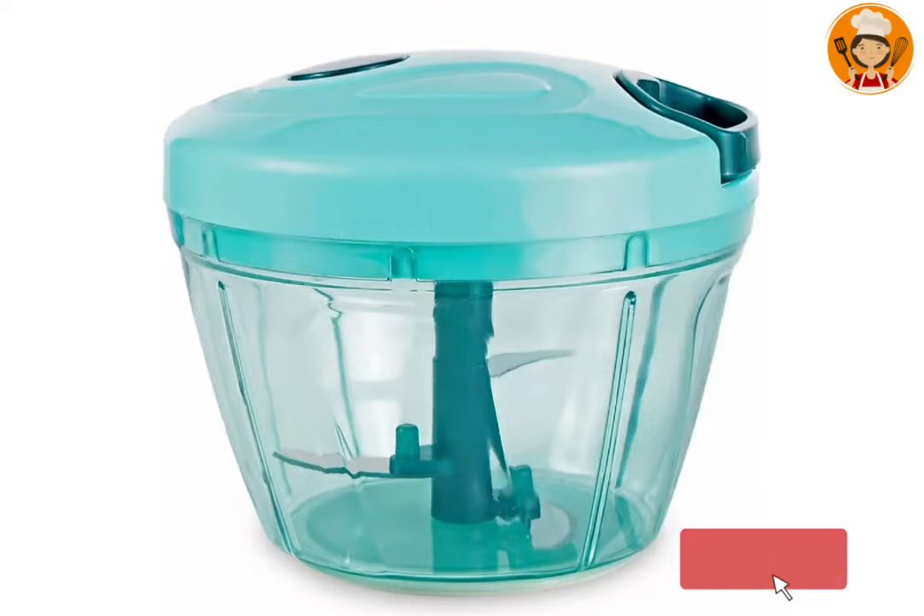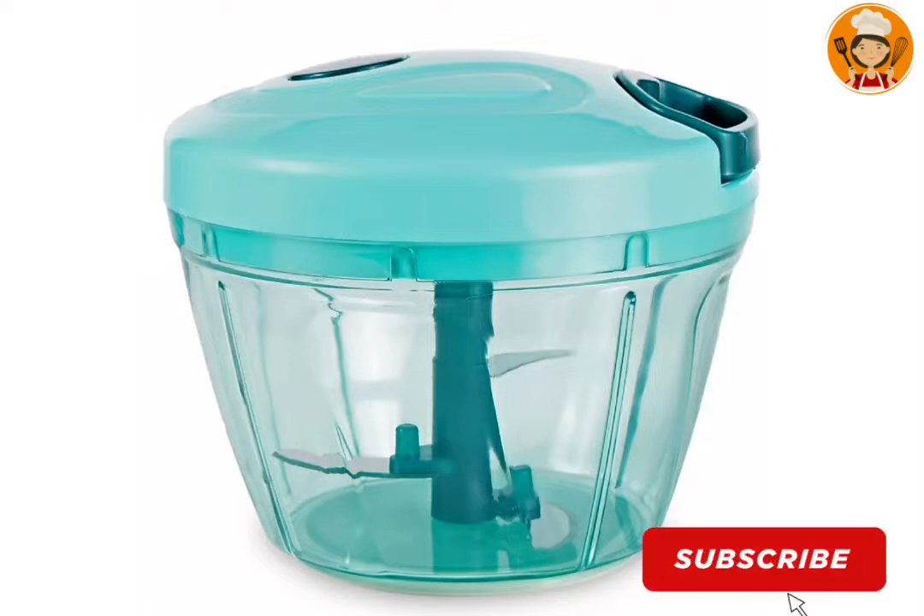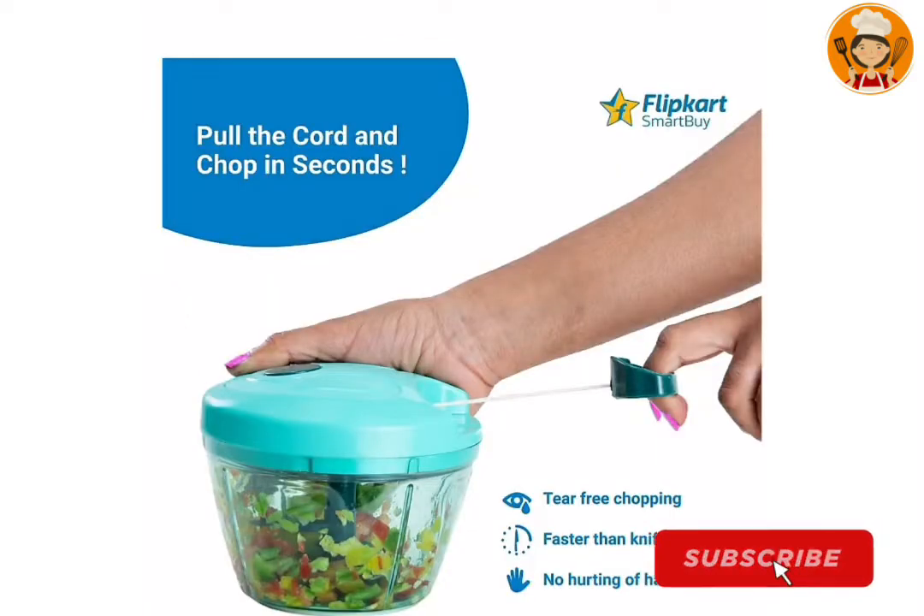I am going to show you an offer price on a vegetable chopper available on Flipkart. This chopper is a Flipkart smart band item available in my collection. We can use it as a vegetable chopper — it can be used in seconds.